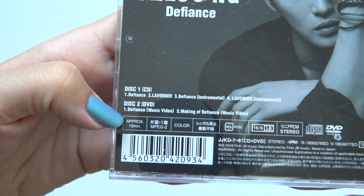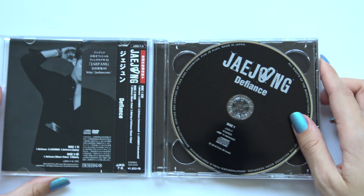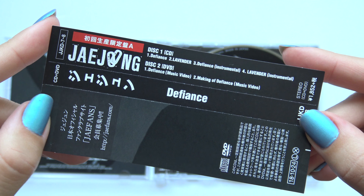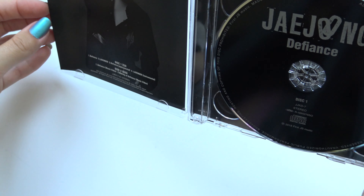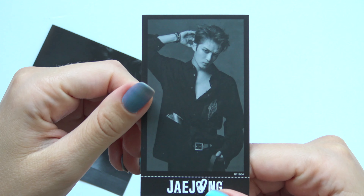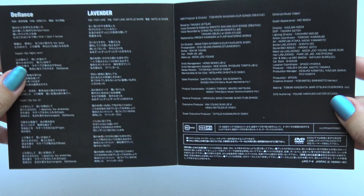It gives you CD and DVD. Here we have the overstrip. CD and DVD. Oh, he is one gorgeous man. We have the lyrics.